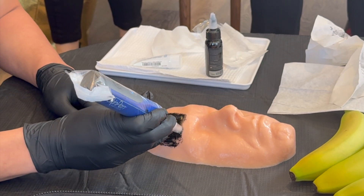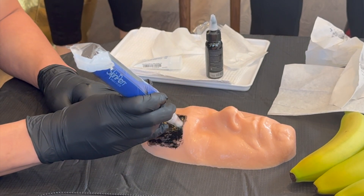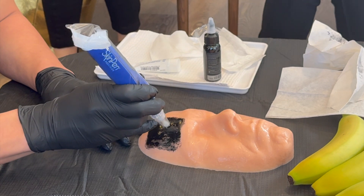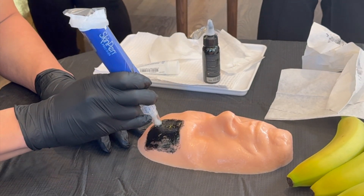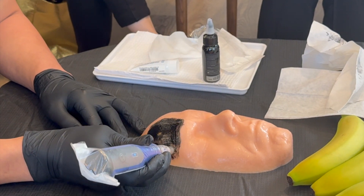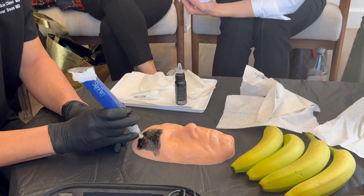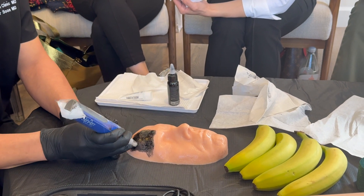I usually do four passes. Do you keep contact with the skin while you're doing it? Yeah. How much pressure do you have to apply? When I do my canoeing, I just try to keep the device perpendicular to the skin surface. Very good. I'm going to do one more, just to give my canoeing a chance.